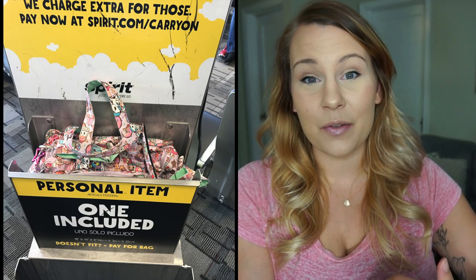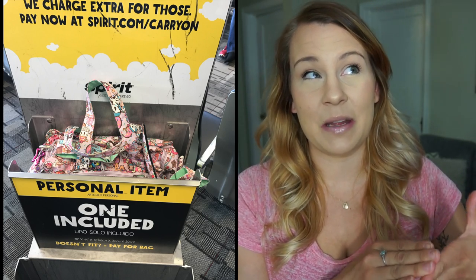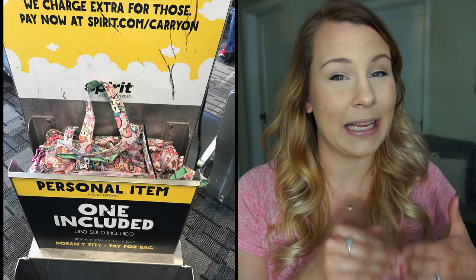We like to fly Spirit Airlines and we don't like to check or bring a carry-on bag because you have to pay extra for those. So this qualifies as the free personal item that Spirit allows, which is a maximum dimension of 18 by 14 by 8 inches. I do know that this fits because I was able to squeeze it into that compartment.